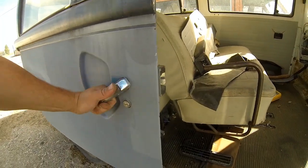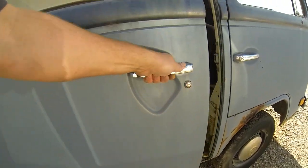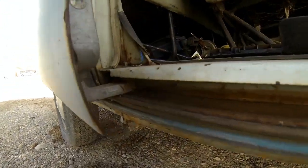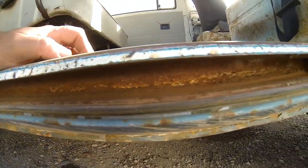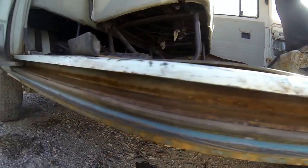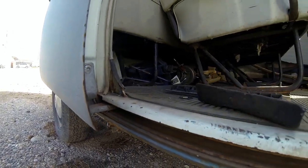The sliding door works well. This lower track is kind of a problem area on these bay windows — it'll rust out and then the sliding doors don't work at all. But as you can see, the sliders are solid with just some surface rust in there; it's not all rusted out.